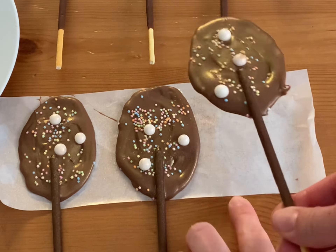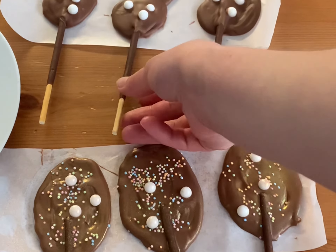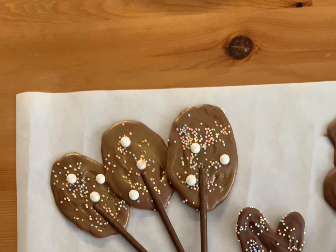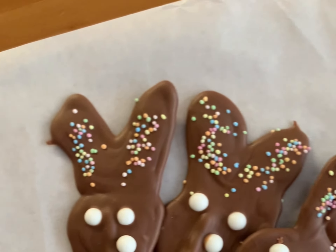And now our Easter dessert is ready — look at the result! I can guarantee you your children will love this process and it will make the whole family happy! I would absolutely love to see the photos of your creations — take photos and tag me on Instagram!